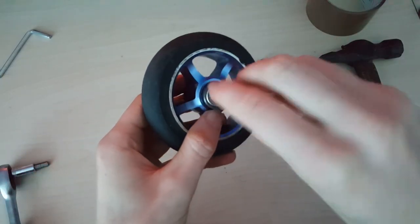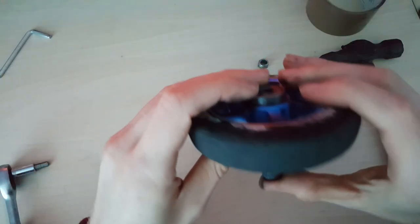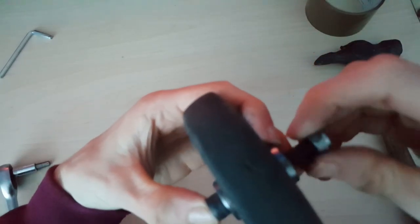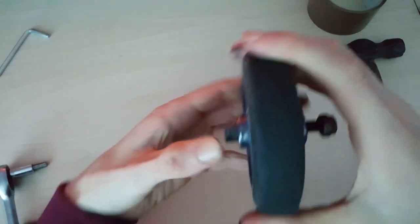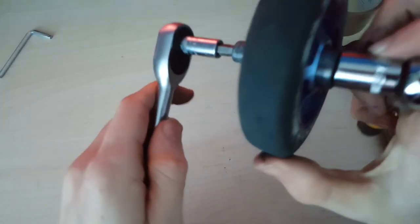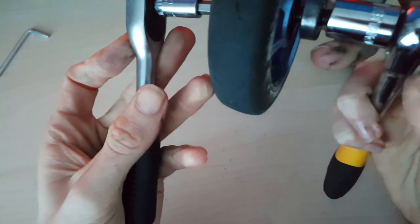Next, what you want to do is put your bolt all the way through - this will probably push the bearings out again but that's okay. Put your nut on, get both of your ratchets or allen key and spanner if you don't have ratchets, and then you can start to tighten them. What this will do is push the nut onto the bolt, and as they get closer together it'll push the bearings in. This is a much better way than knocking them in because that can damage your bearings.